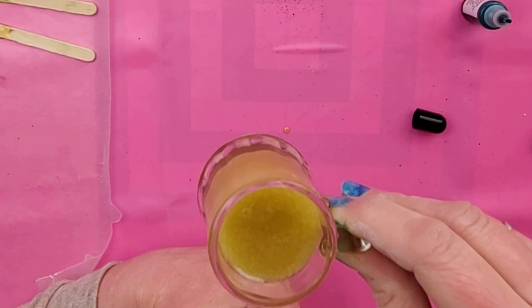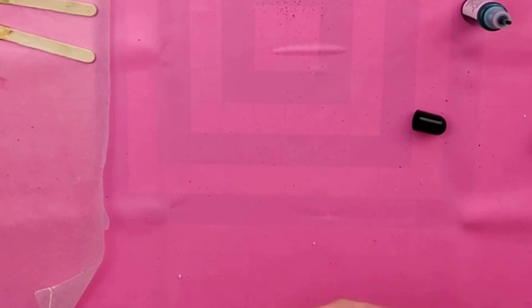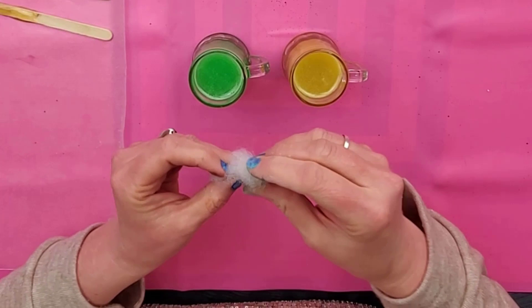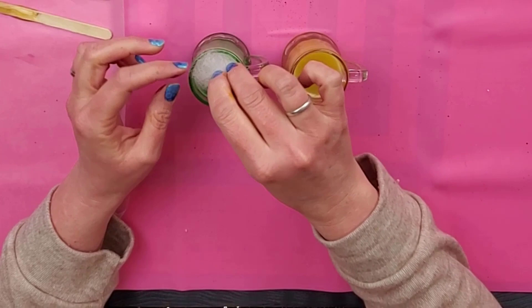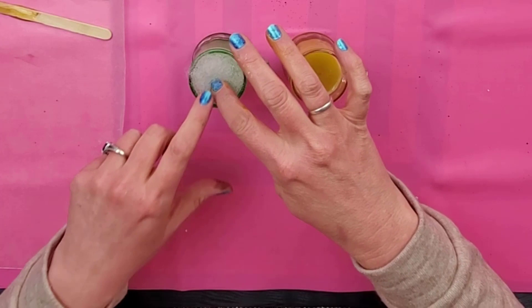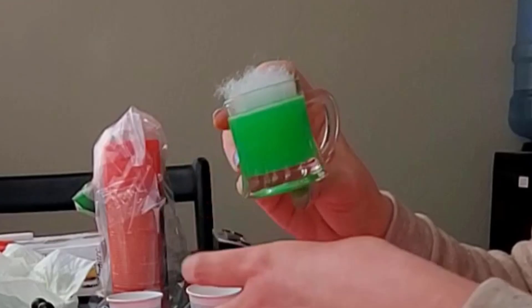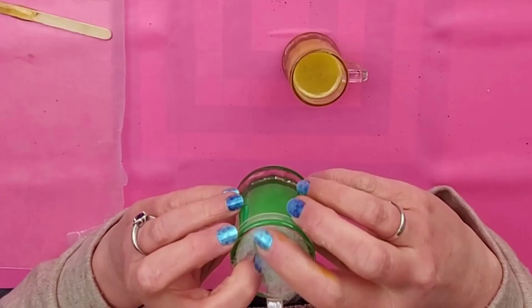I have those ones I already made, and I want to show you some options for the topping. One thing I tried was polyfill — the stuffing for pillows that you can buy in a bag. You could use this; the thing with this one though is it pops up, so you would want to put some hot glue or some kind of glue to press it down so that it looks realistic. It's a super easy way to make the foam.